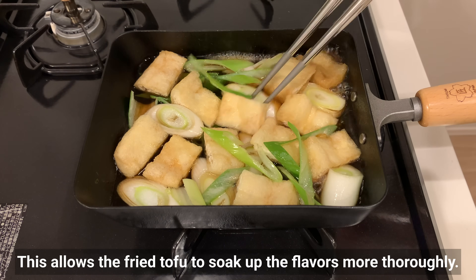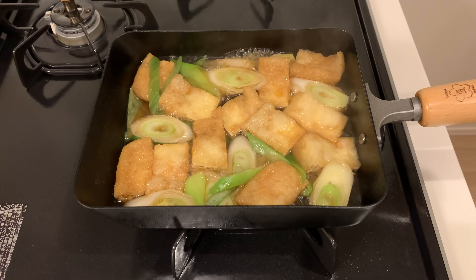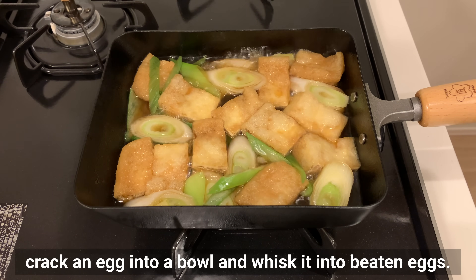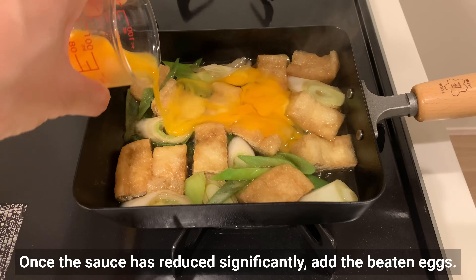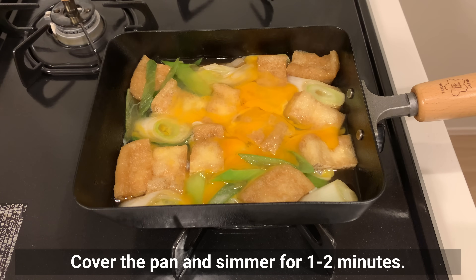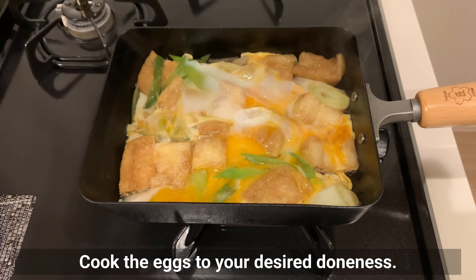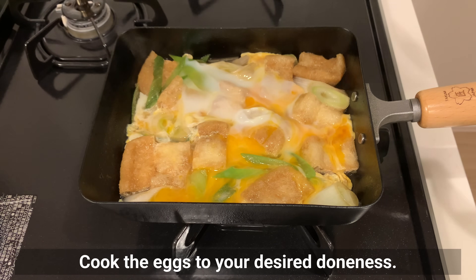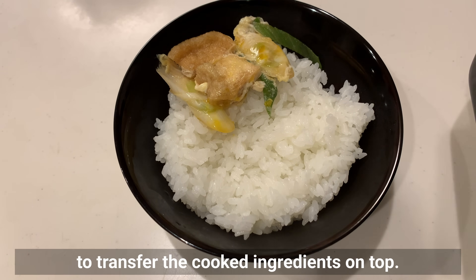While the mixture is simmering, crack an egg into a bowl and whisk it into beaten eggs. Once the sauce has reduced significantly, add the beaten eggs. Cover the pan and simmer for 1 to 2 minutes. Cook the eggs to your desired doneness. Place rice in a bowl and use a large spatula to transfer the cooked ingredients on top.